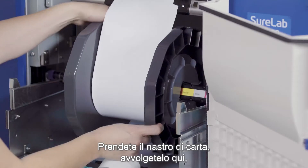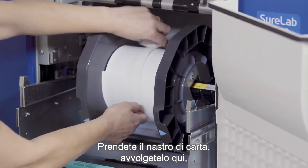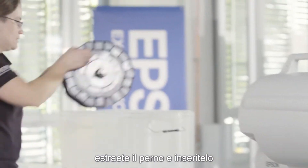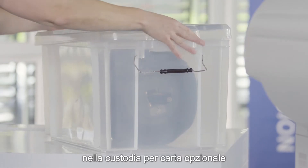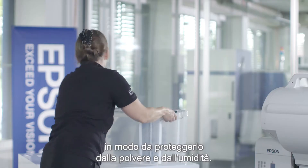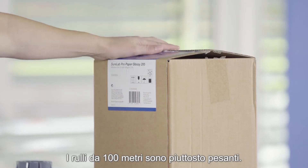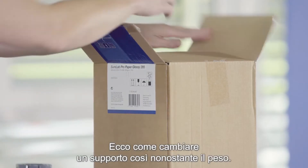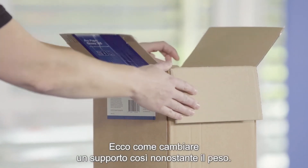Then you take your paper belt and place it around here. You take out the spindle and then you place it in your optional paper case — then it's protected from dust and humidity. The 100 meter rolls are quite heavy; this one weighs almost 10 kilograms, and here's how to change such media despite its weight.